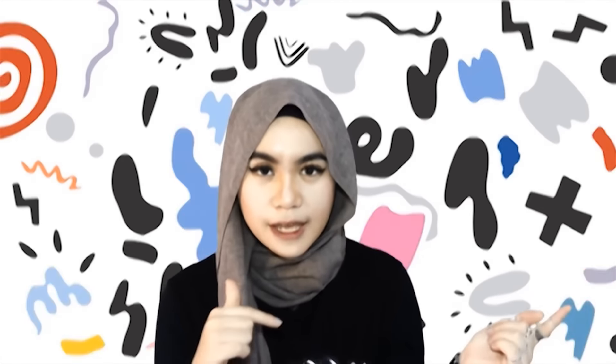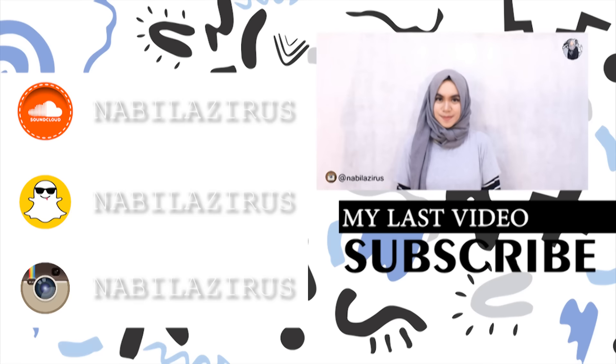Dan voila! Selesai. Sekian itu dulu tutorial hijab dari aku. Semoga kalian suka. Semoga kalian gampang ikutinnya. And don't forget to like this video, comment and subscribe. And thanks for watching!